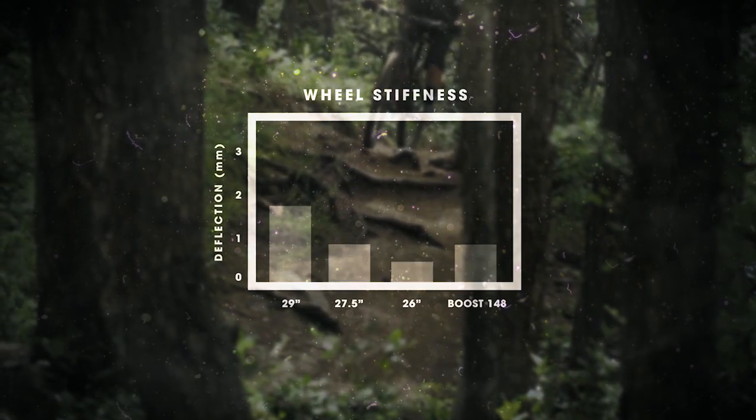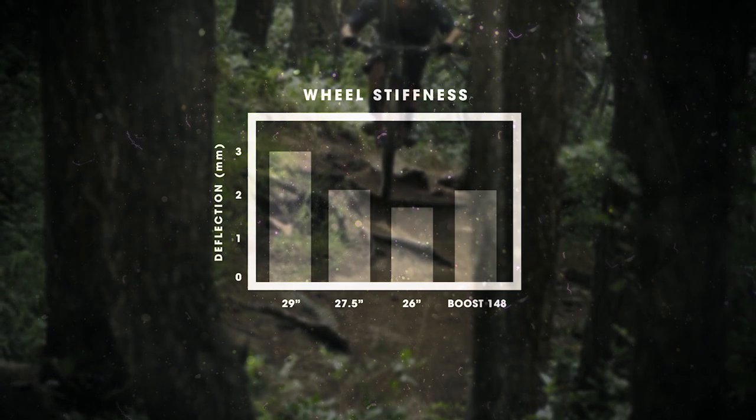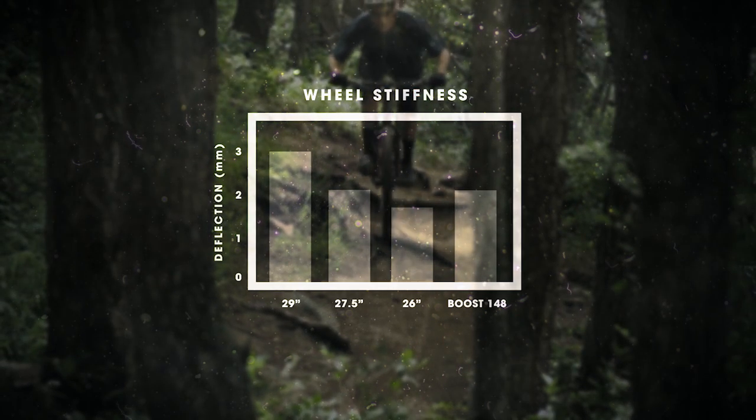Boost 148 improves stiffness by a minimum of 15% over the standard 142 millimeter hub, giving you the stiffness of a 27.5 inch wheel with all the benefits of a 29 inch wheel.